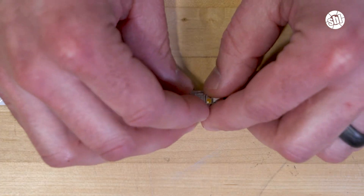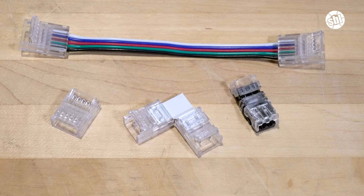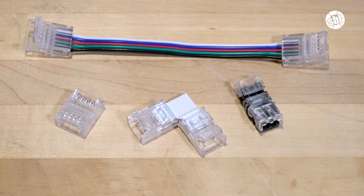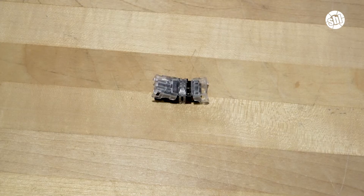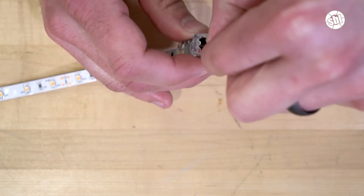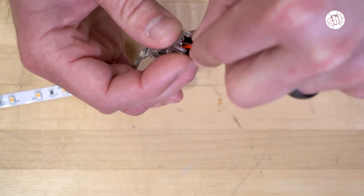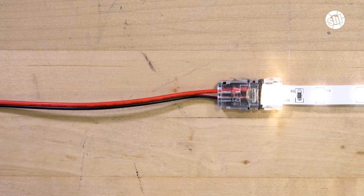For those of you looking for a quick and effortless installation, you certainly can't go wrong with a solderless connector. Now depending on what you are looking to do, there are many different solderless connector options. One of the most popular connectors is the solderless clamp-on LED strip light to pigtail adapter. These are used to connect LED strip lights to a power wire, which can then connect to a controller, power supply, or to another strip. So let's install one of these.